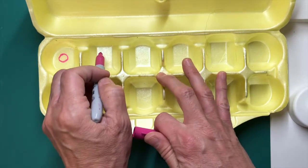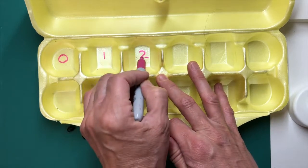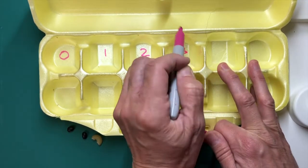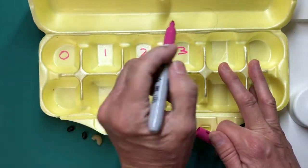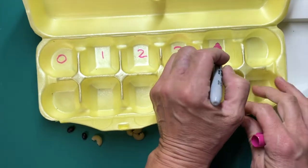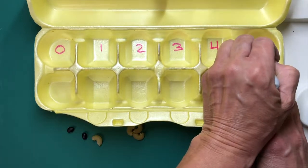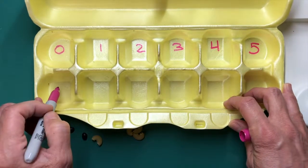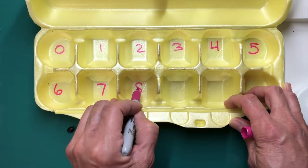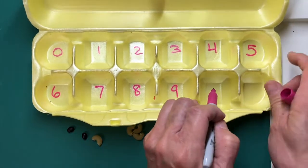Next you're going to take a marker and you are going to number the compartments. So if you're working on numbers one through five, you could number them one, two, three, four, five, one, two, three, four, five, and so on and so forth. Or if you're working you could do one through twelve. I did it zero through ten in my compartments, so I did have the repeat of two zero compartments.